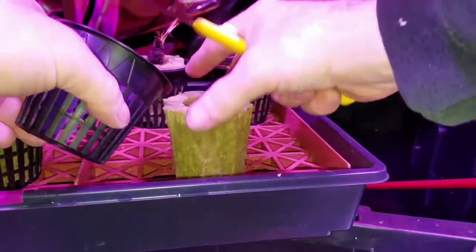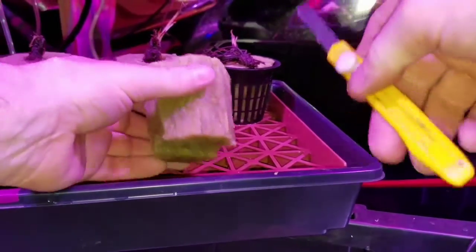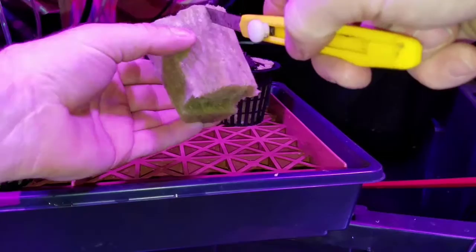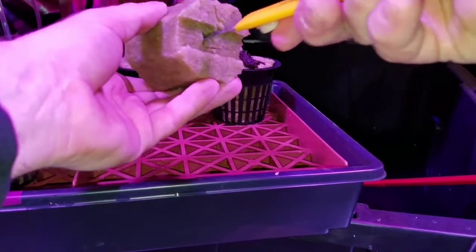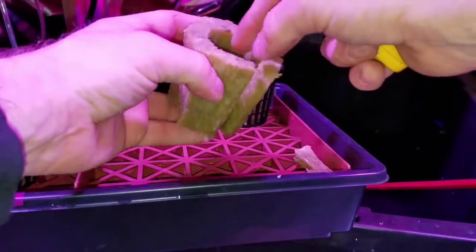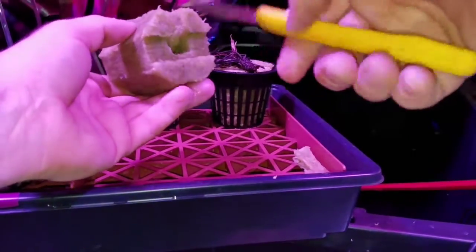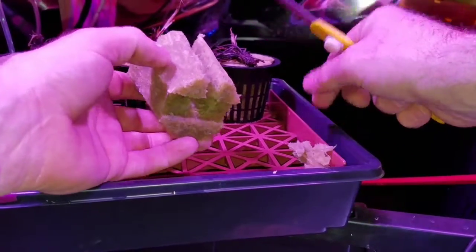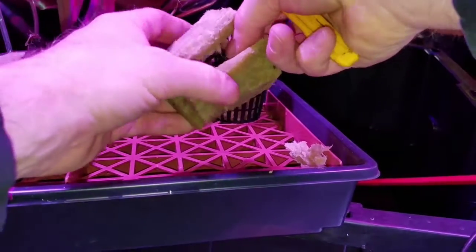Now the net cup fits right in there. I'm also trimming down the center and coring out a little bit in the middle so I can get the roots down in there if they're long enough and give them a little bit of space without pinching them.